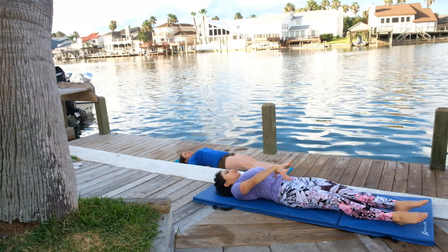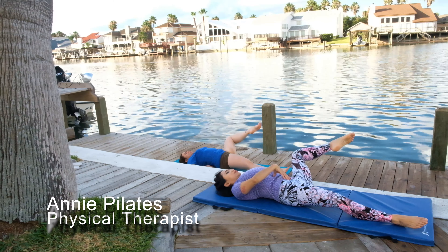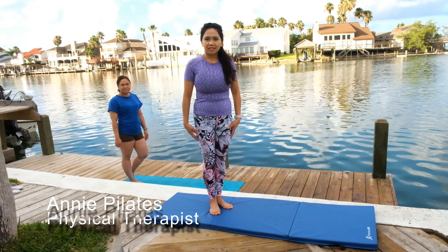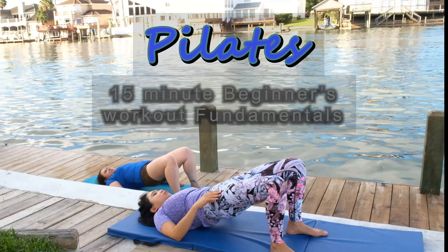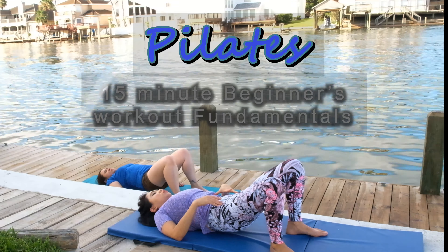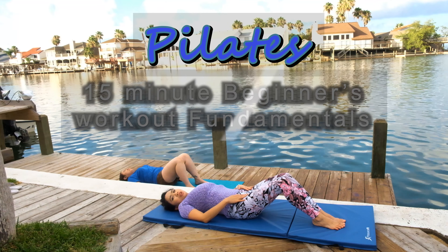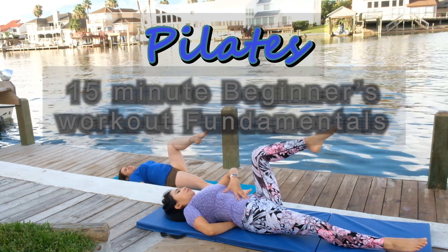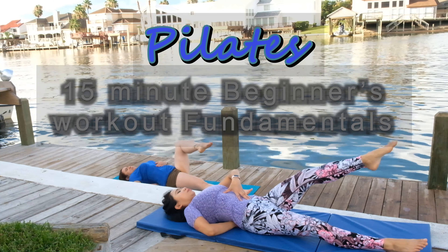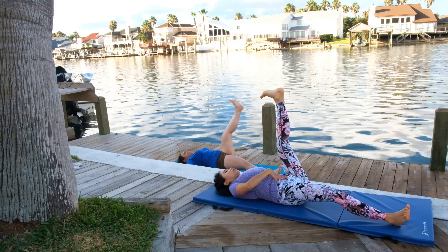Hello Pilates lovers! Welcome back to my channel, Annie, Pilates Physical Therapist. This video is about the fundamentals of Beginner's Pilates on how to engage your core muscles, proper deep breathing exercises, and gentle stretching for those who are just starting. So get your mat ready and join me and my cousin Mades, who is also a beginner.